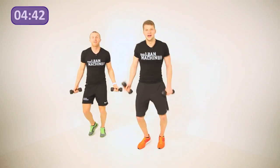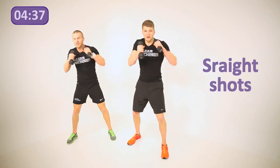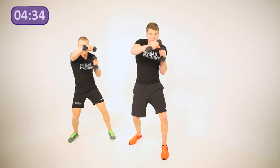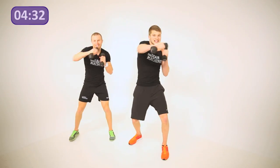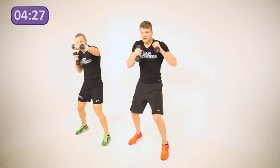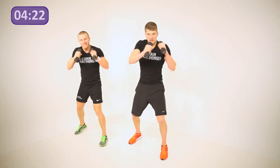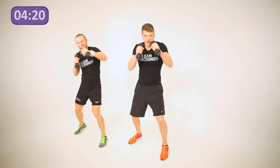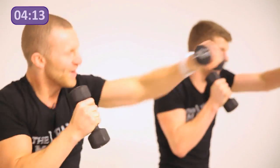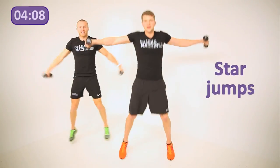First exercise — straight shots, this time a little bit faster. We're going to get the shoulders going. As you push forward, use the back to catch the arms so they don't lock out completely — saving the elbows. Each time you punch, the opposite heel comes off the floor. Keep going, keep punching, get that heart rate up as fast as you can. Five more seconds, push push push.